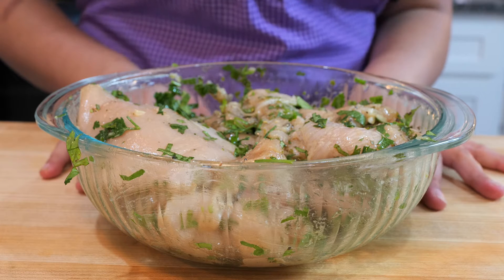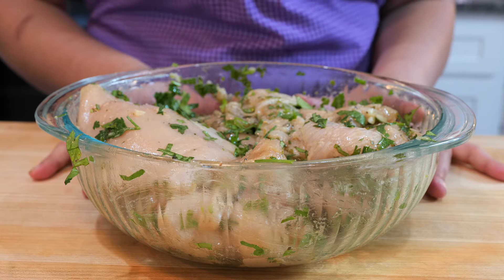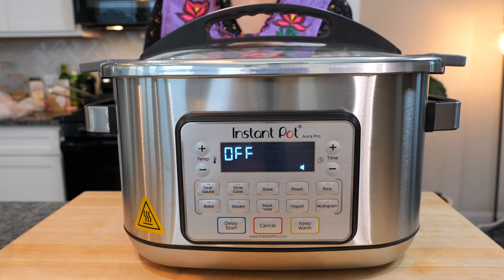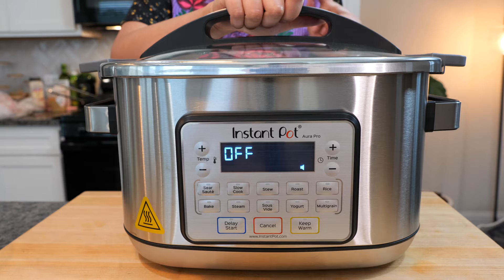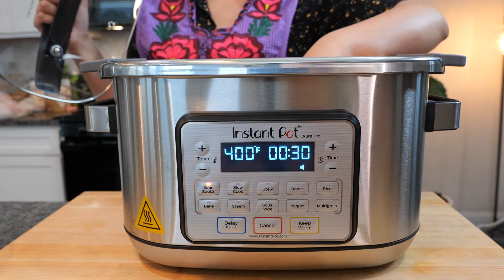Our chicken is well seasoned. You can save your marinade for later use — you can freeze it. But what we're going to do is place this right into our multi-cooker. One of our Views Club friends suggested we get the Aura Pro instant pot, and friends, we are not disappointed. We're going to press our sear button. Cloud, can you help us out? Sear — saute.